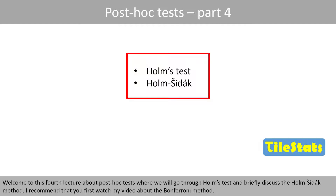Welcome to this fourth lecture about post-hoc tests, where we go through the Holmes test and briefly discuss the Holmes-Šidák method.